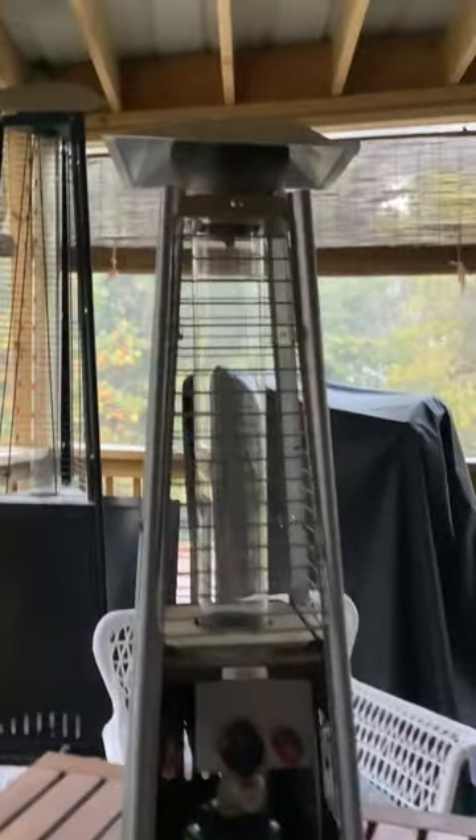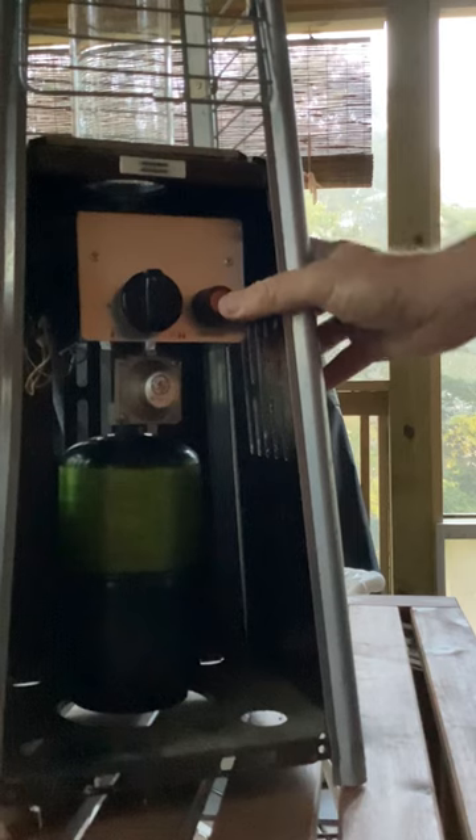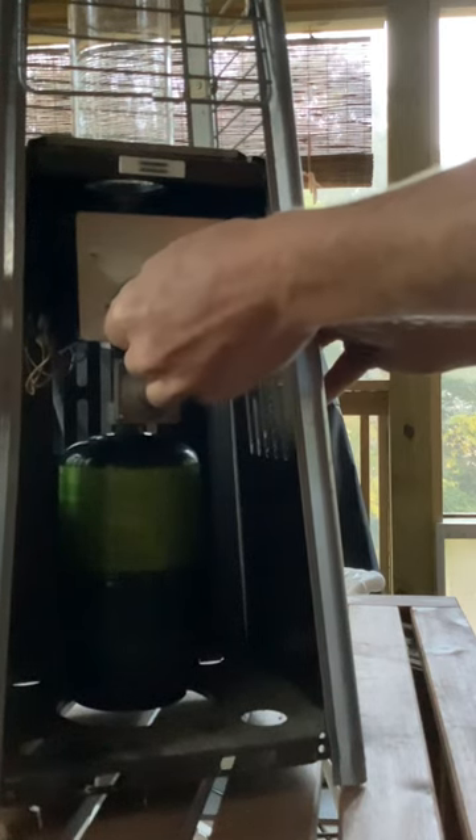This is how to start a tabletop pyramid heater. First, you got your door open right here. You're gonna push this knob in and turn it to this notch.